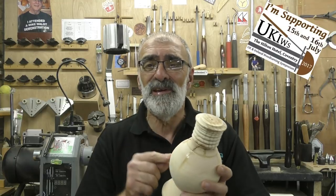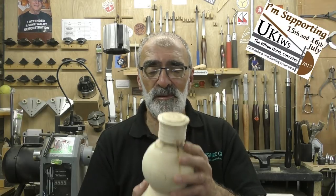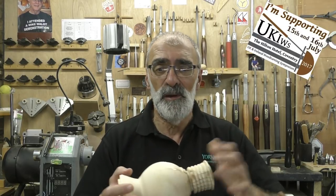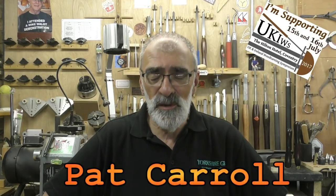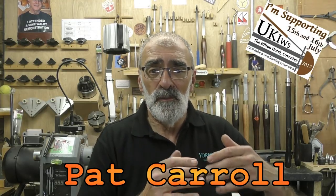The bung is just a practice thing — it's not going to be on the end product. Because of work commitments I couldn't carry on and finish this, so I put a bung in and hopefully it won't distort too much. As luck would have it, the day after I left this, my monthly woodturning magazine dropped on the mat.